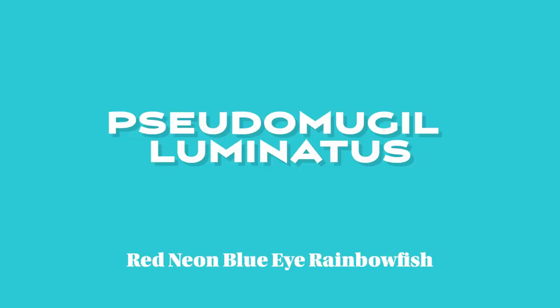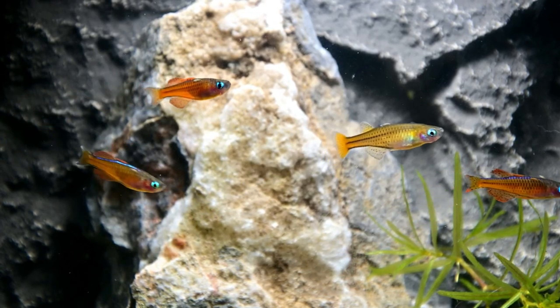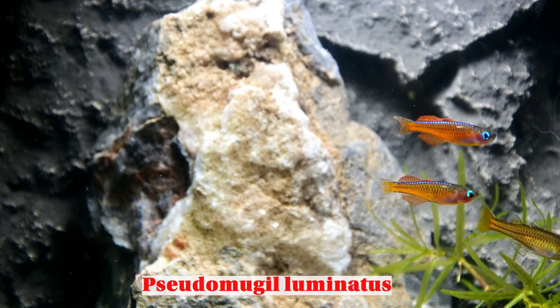Welcome back to the channel. In this video, I want to look at a nanofish that is super colorful and can be a fun breeding project too. That is the red neon blue eye rainbow fish, or Pseudomugil luminatus.